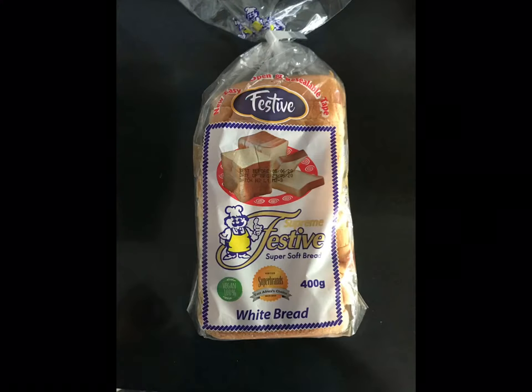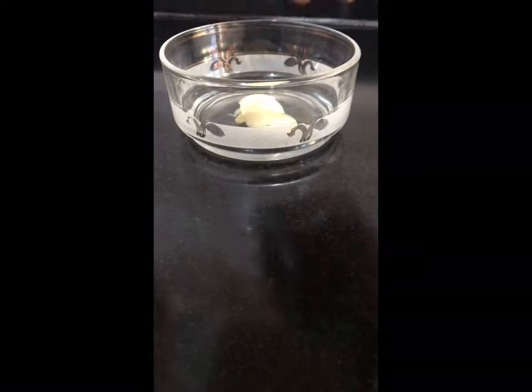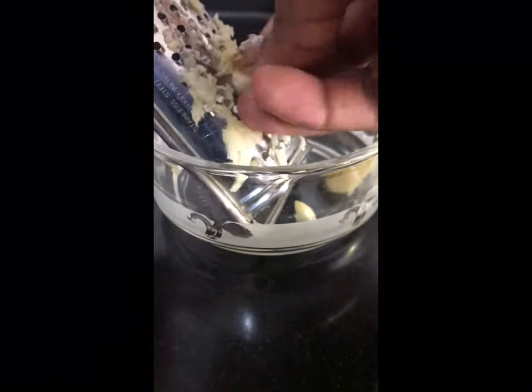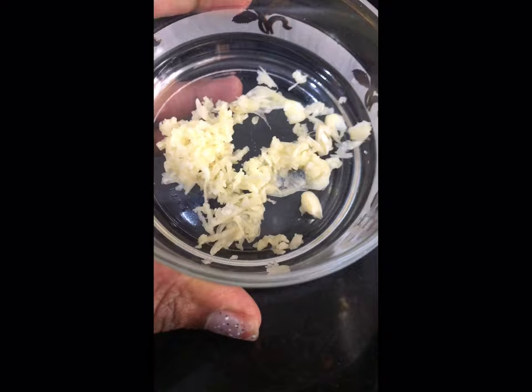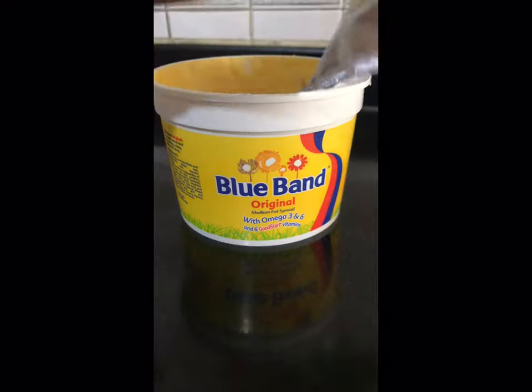Now we'll make our garlic bread. As the name suggests, we'll use garlic. I used three cloves of garlic and I didn't chop them — I grated them, because chopped garlic would have been bitter on the bread. So you'd rather grate it. And that's how our garlic is looking.